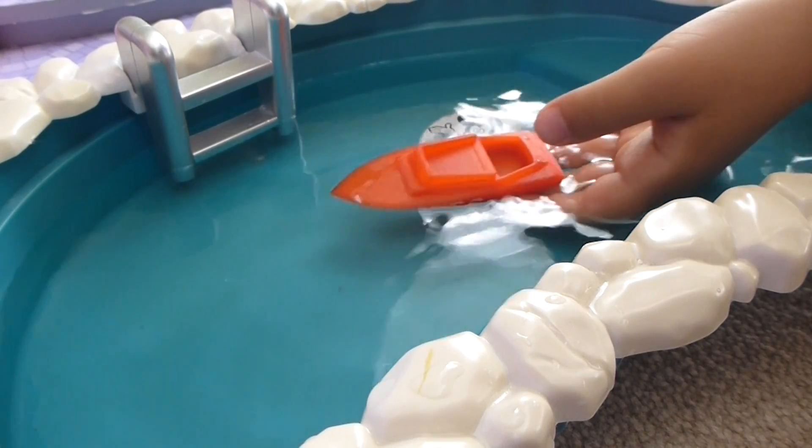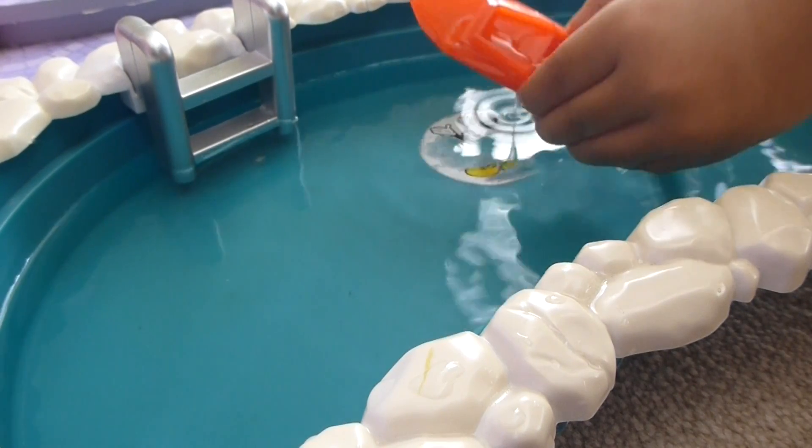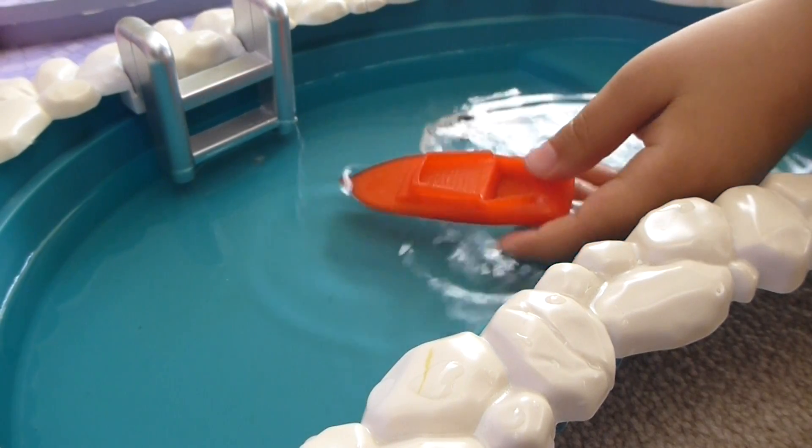This is cold water. Is it cold water? Yeah. Oh yeah, let's run another test. Put it at the bottom, see if it comes back up.